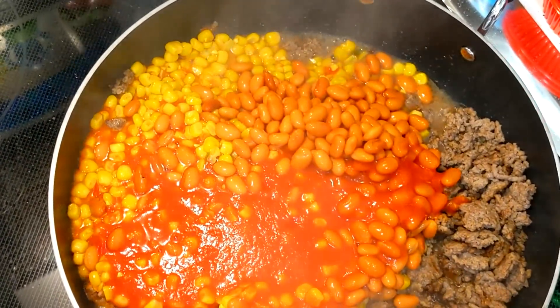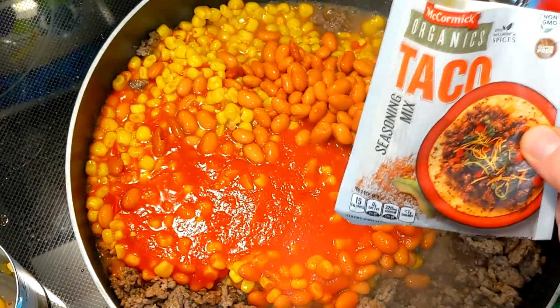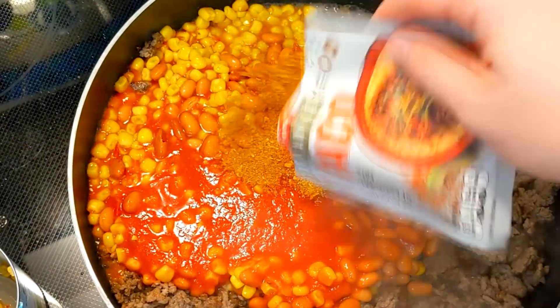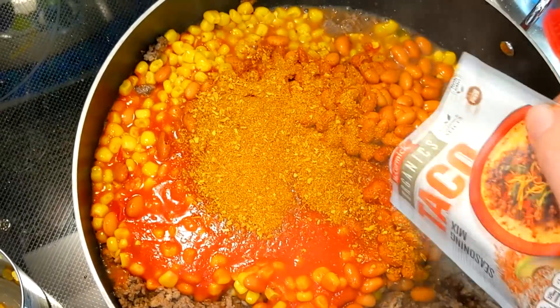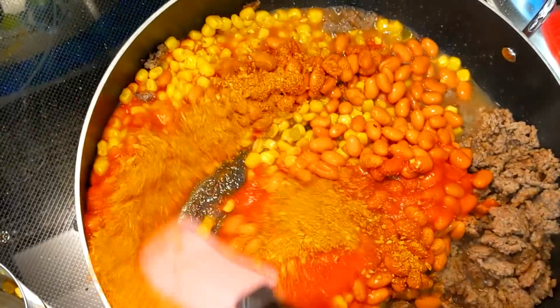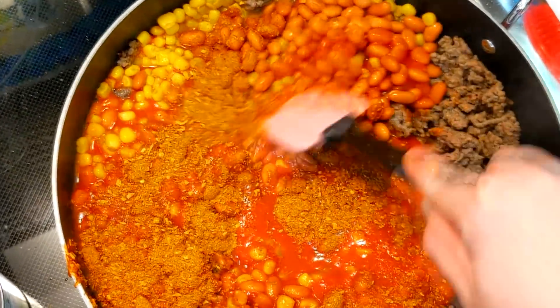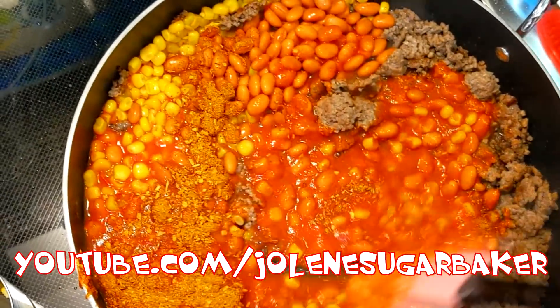Now we're going to use some taco seasoning today, and you're going to have to find the gluten free kind. I found a nice McCormick kind here — it's mostly spices so it's going to be good for both of you. We're just going to mix this around and bring this up to a boil, then simmer it for about five minutes or so. I'll check back with you in just a moment.